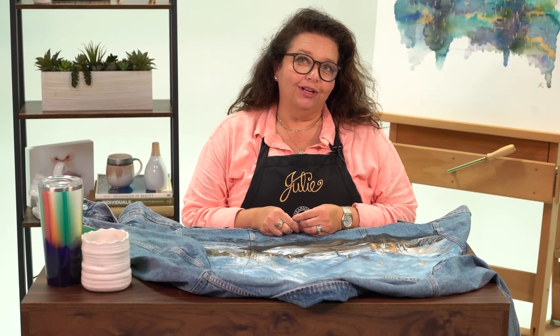Hello and welcome to Cheap Joe's Art Stuff. My name is Julie and I'm here to impart knowledge to you today via a two-minute art tip. And today's tip is actually kind of a weird little thing.